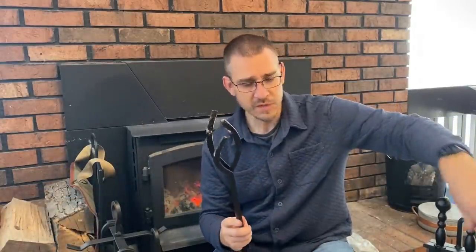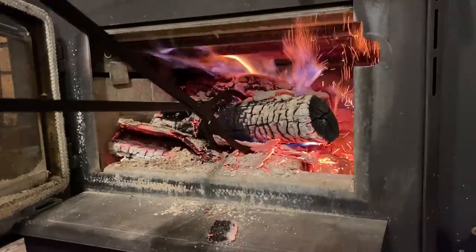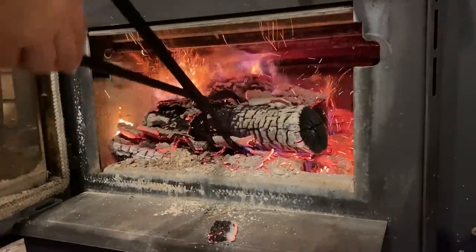Both of these sets also come with some form of tongs. I don't use the tongs quite as much, but they can definitely come in handy. I've had occasions where a log that was on fire rolled out of the stove onto the hearth, and these come in handy to grab things like that and put them back in the fire. Generally, when things are in the fire, I'll use the pokers to move things around.